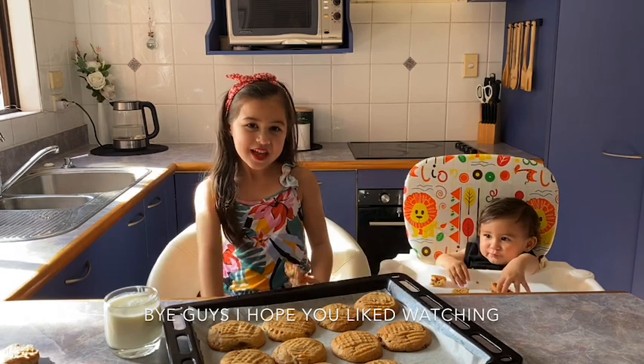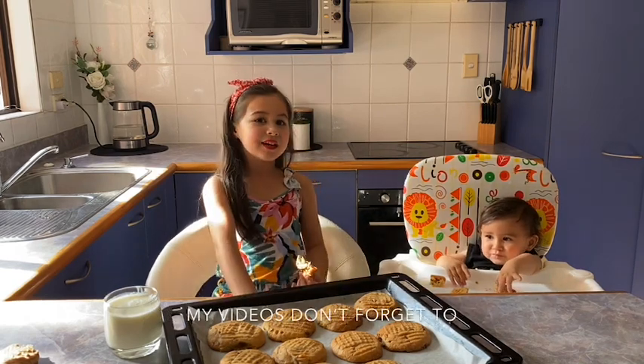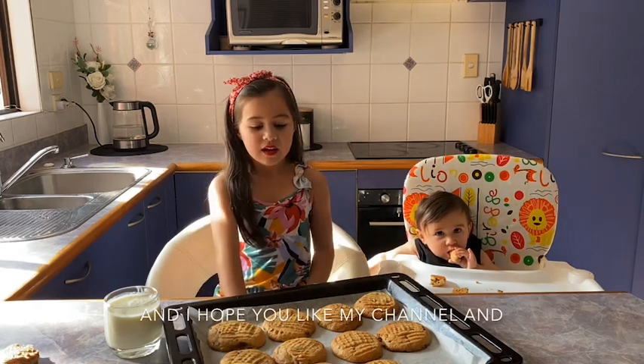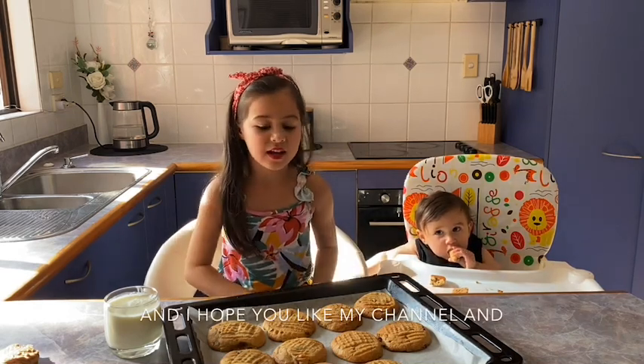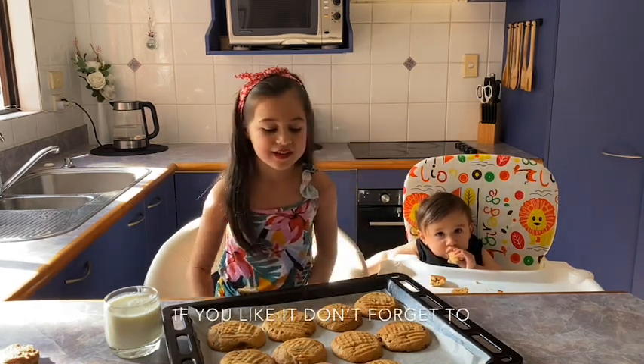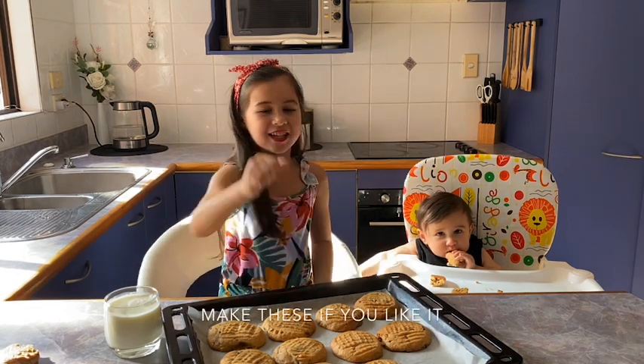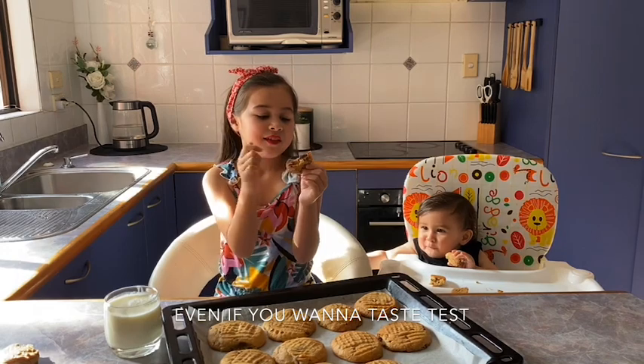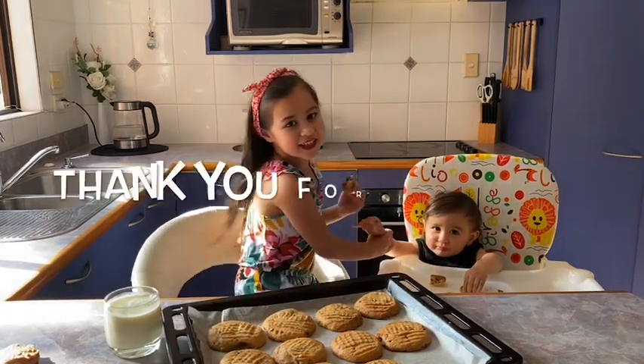Bye guys! I hope you like watching my videos. Don't forget to like and subscribe, and I hope you like my channel. If you like it, don't forget to make a video if you try it. Even if you want a taste test. See you next time!